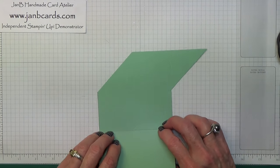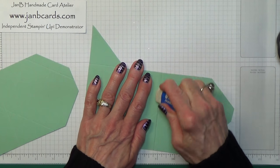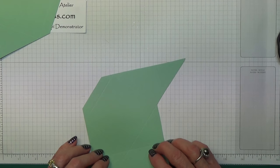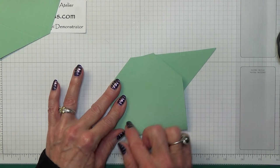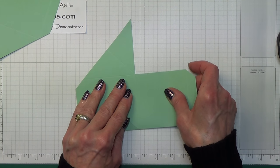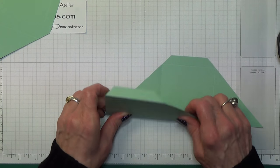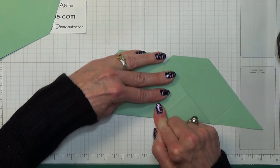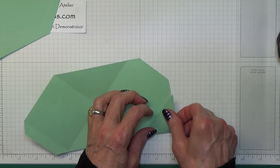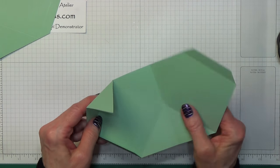Now we need to fold on all our score lines. Should we take this pencil mark off? And that one. Now if we fold on all the score lines — I've forgotten to bring over my bone folder, and it is a good idea to use your bone folder for this, but I'll just make do with my fingers. Do make sure that they all line up — this has got to make a square box, so if they're not lined up, that's not going to happen.